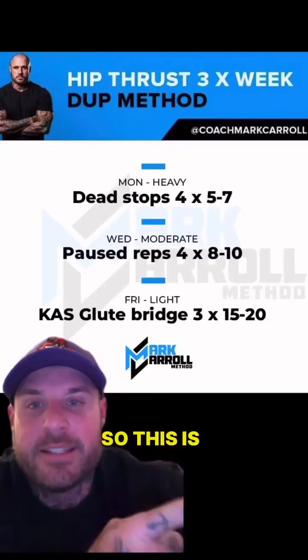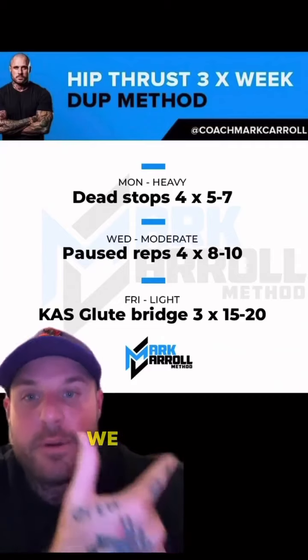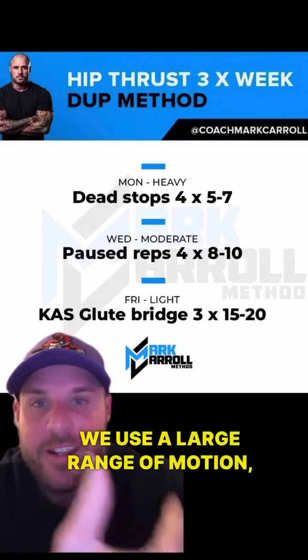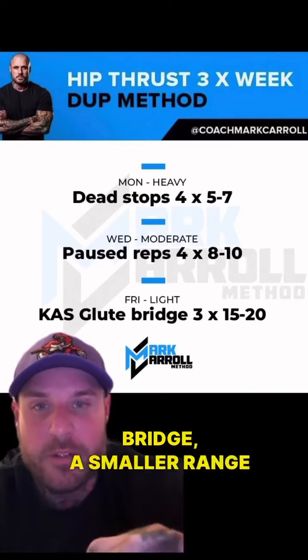This is a DUP split, which means we undulate the rep ranges within the week — a low rep day, a moderate rep day, and a high rep day. You'll also notice that on the lower rep day we use a large range of motion, the moderate rep day a solid range of motion, and then the higher rep day, the KAS glute bridge, a smaller range of motion.